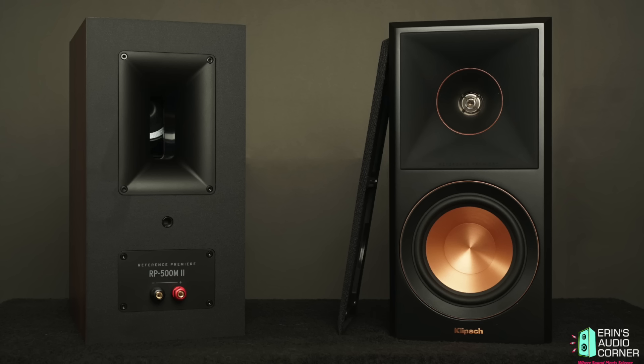Hey everybody, this is Aaron from Aaron's Audio Corner and today I'm going to be reviewing the Klipsch RP-500M2, the newest version that came out about a month ago. Stay tuned and we'll talk about what's new and how it compares with the 600M2, and which one of those two you might like more.